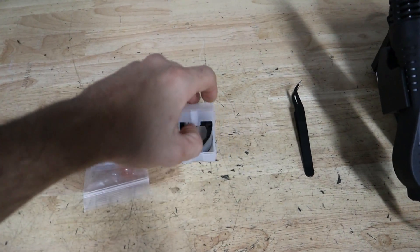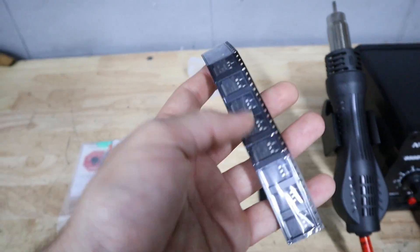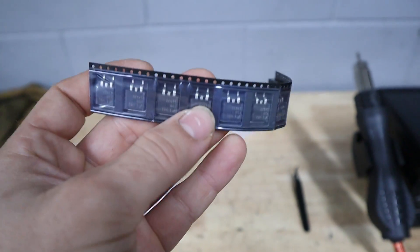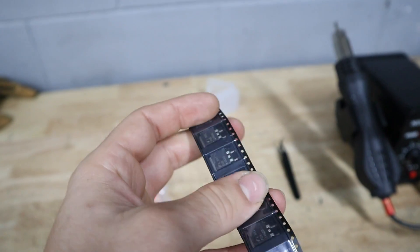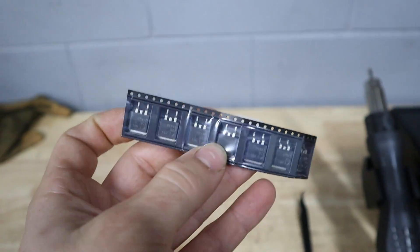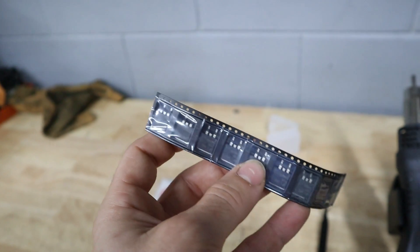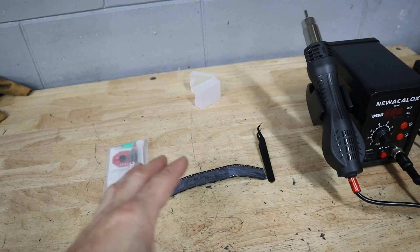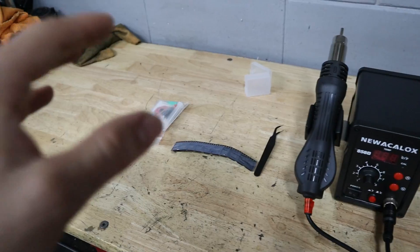We're going to be doing the dreaded DME MOSFET repair. These little circuit board components are called MOSFETs and they tend to fail on the engine computer for the 335s, especially the younger ones that have a different MOSFET. I got these off Amazon — a pack of 10 for only $12. These upgraded MOSFETs are going to be installed on the DME to complete the bad circuits and make the car run on all six cylinders.